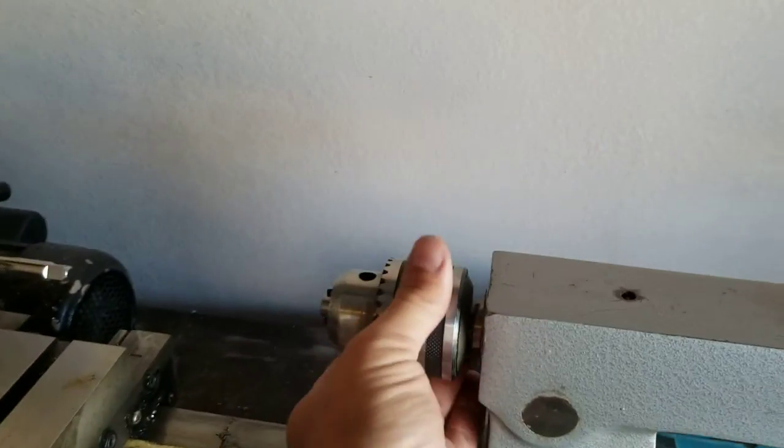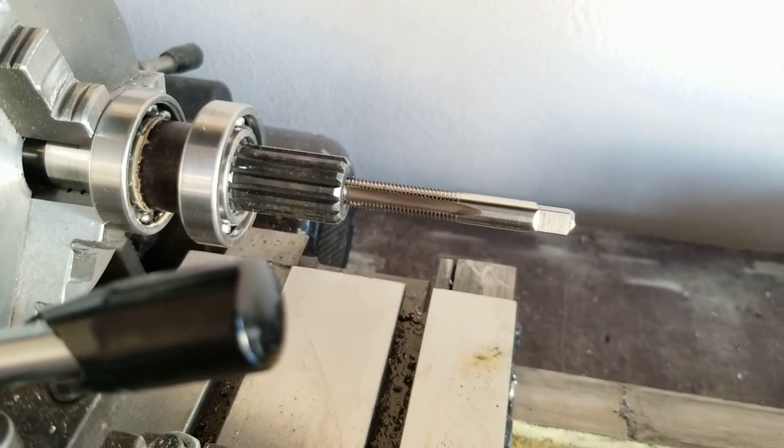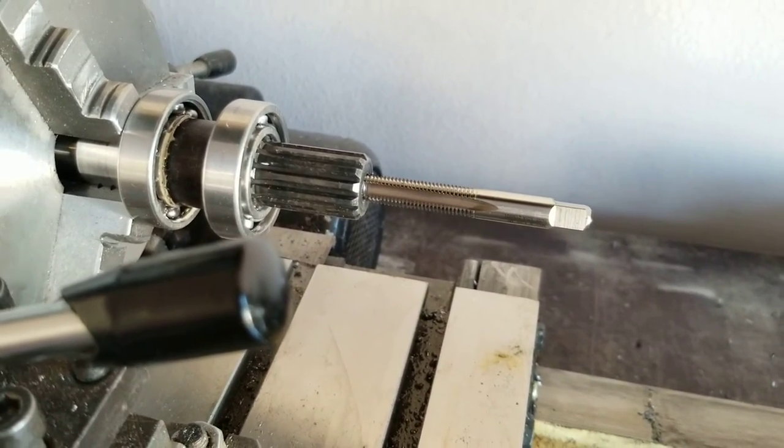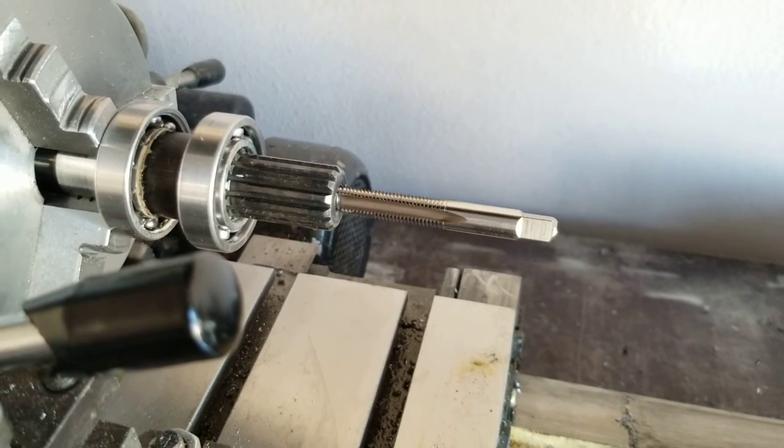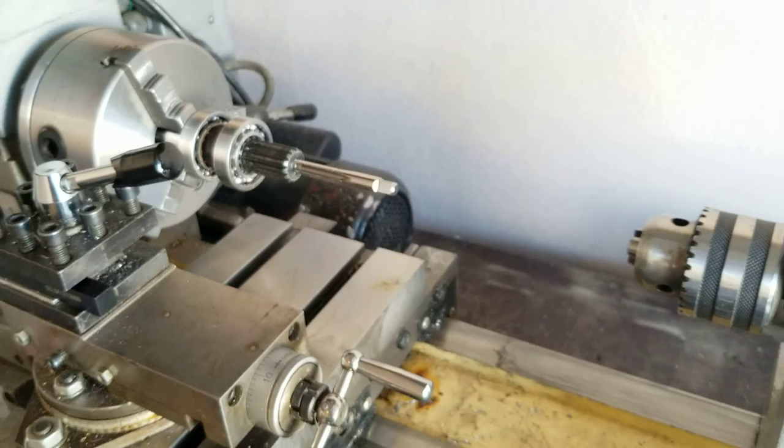I've loosened the chuck and backed the tailstock off. Now it's dead straight and about three threads in, so it's definitely going in pretty good. Now I can go ahead and turn it like normal.